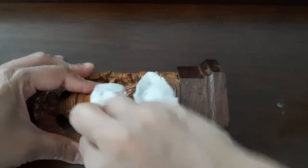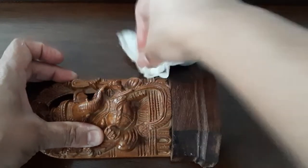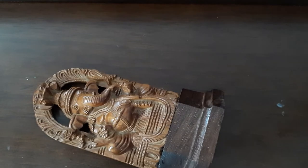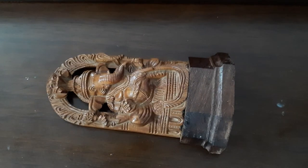Earlier I actually rinsed it off nicely with cold water, and then dried it off in the sun. So this is how it's actually looking right now. If you want, you can just leave it like this — these wipes are really good on their own.